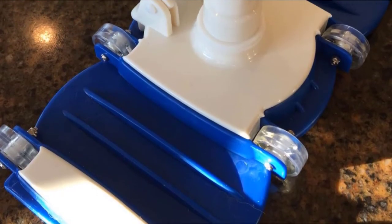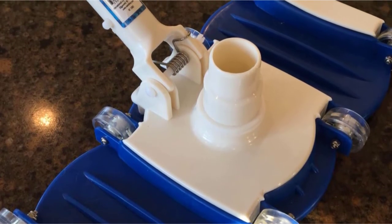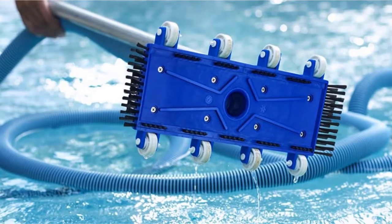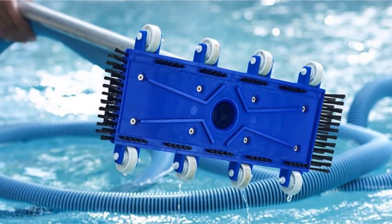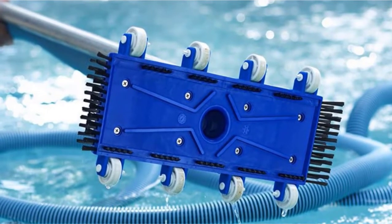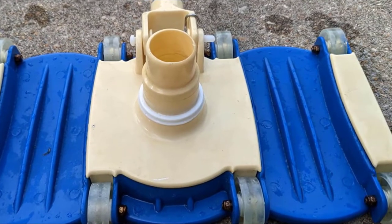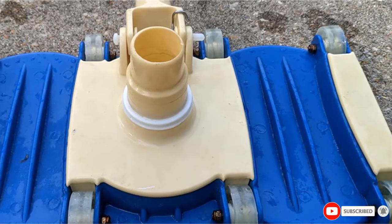Moreover, the vacuum head comes with both 1-1/4 inch and 1-1/2 inch fittings, able to attach to all the standard hoses, including a snap attachment system for easy connect and disconnect. Using such pool vacuum heads is easy without any problems sweeping up the floor. Featuring a wide and rectangular 14-inch head, the large surface will reduce the time needed for cleaning. With a simple blue color and rollers for easy movement across the floor of your pool, you will enjoy the simplicity and efficiency delivered.